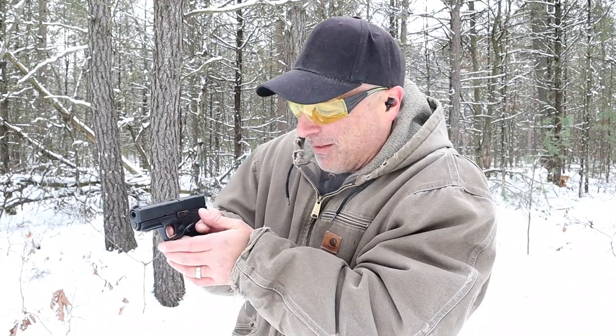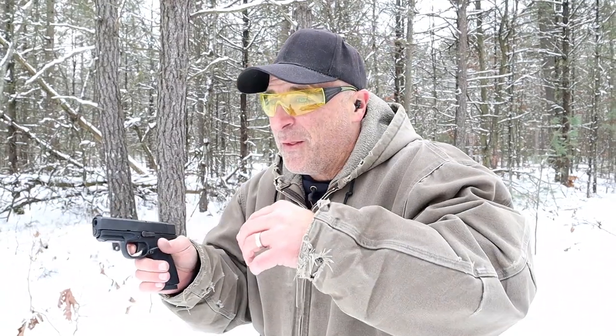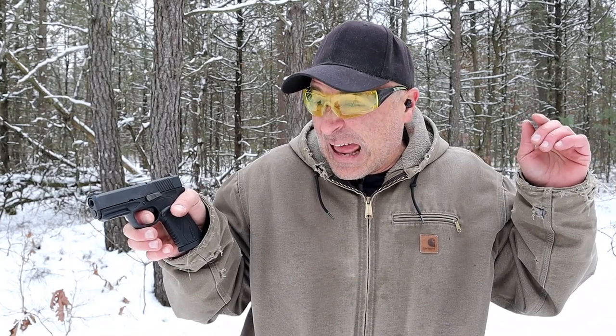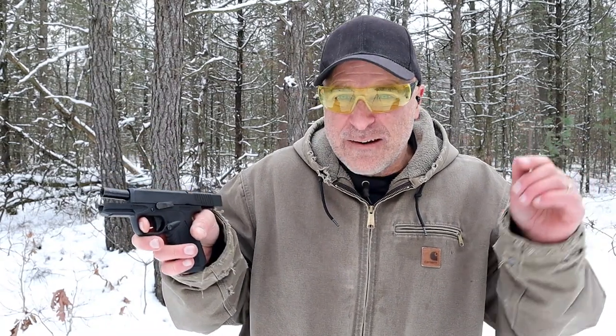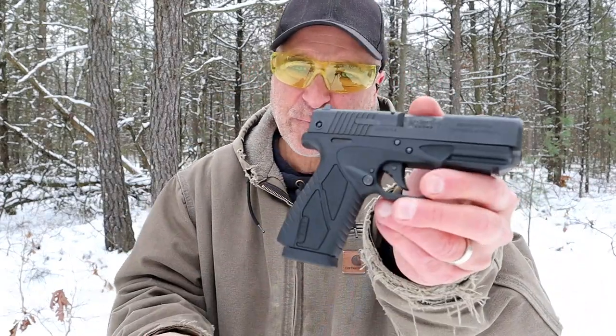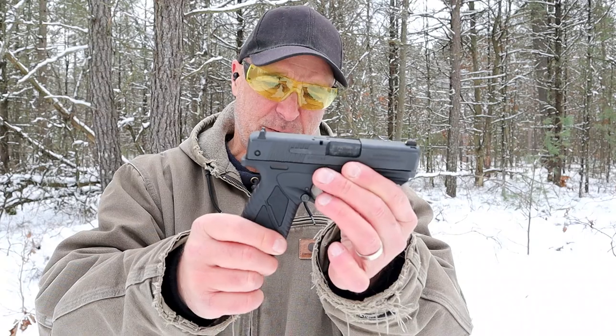How about a liprous test with the BP9CC? You little bugger, I don't like you! And the BP9CC passed the liprous test — neat little gun.